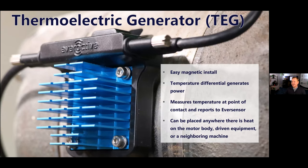Close up here on our thermoelectric generator — it's also magnetic but could be epoxied down if you don't have a magnetic motor. It's the warm spot on the motor, the difference between that and the air, that generates our power. These fins are what allow us to exaggerate that natural temperature differential and generate the most electricity possible in a small spot. This doesn't necessarily have to be right on the motor body — if there's driven equipment nearby that's warm or something else that generates heat, you can place it there too. Wherever we place this thermoelectric generator, it'll report its temperature, so we can use that as a trending data point as well.